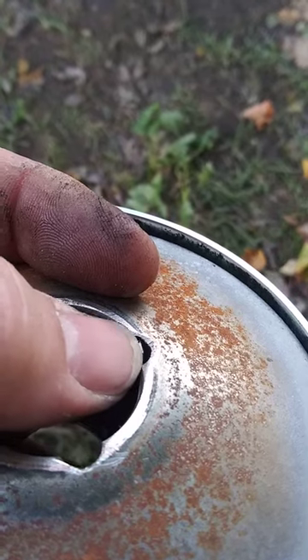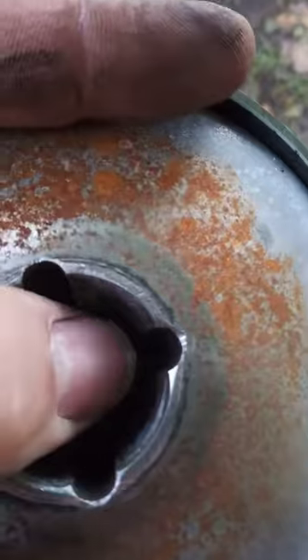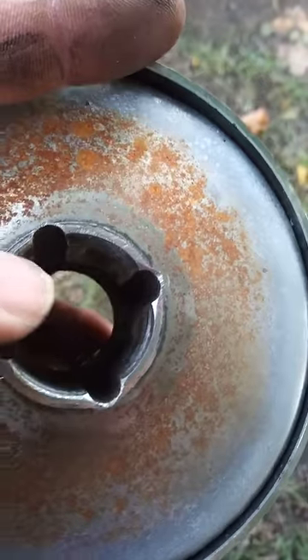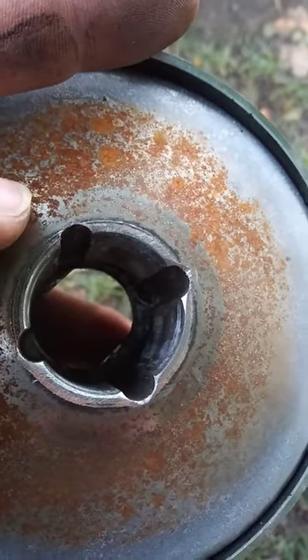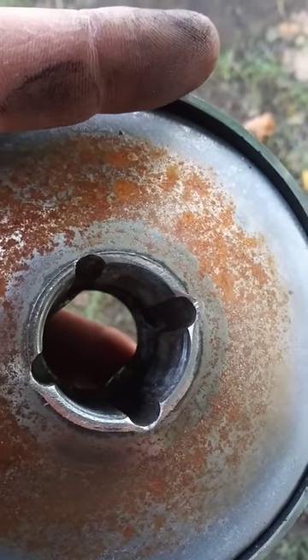See? Like how I did right here? That's what you want to do. And then your belts will last a lot longer — you'll generally see about twice the life out of them.